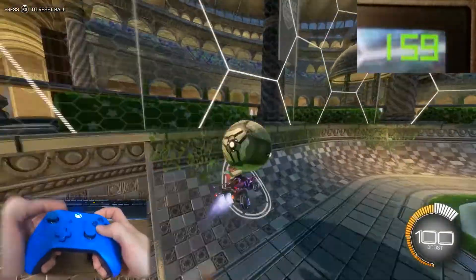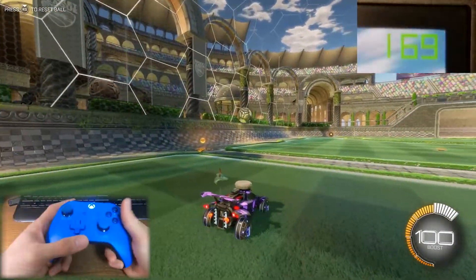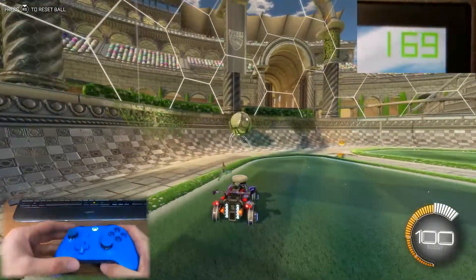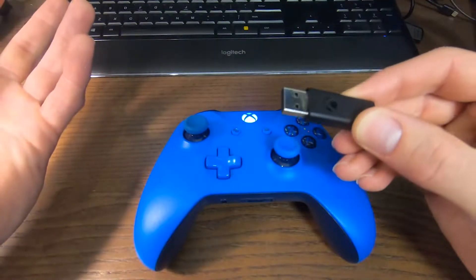It turns out that all you have to do is either use a cable or a dongle, like I mentioned before. So let's go ahead and do that — here's my dongle. Let's plug it in and see how it works.